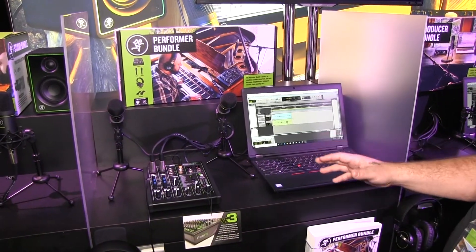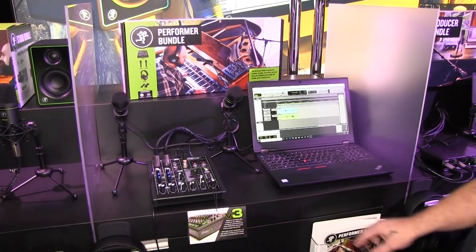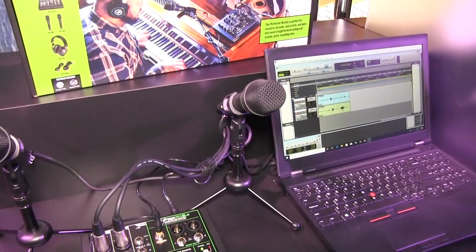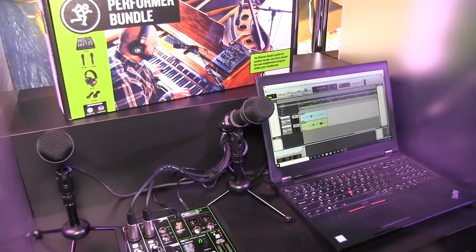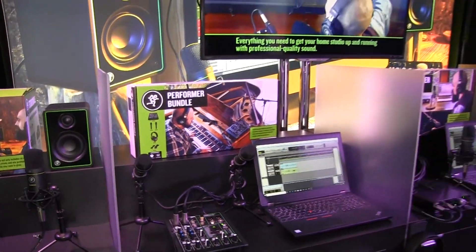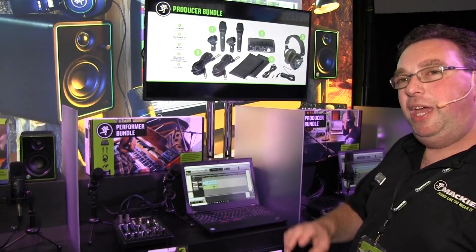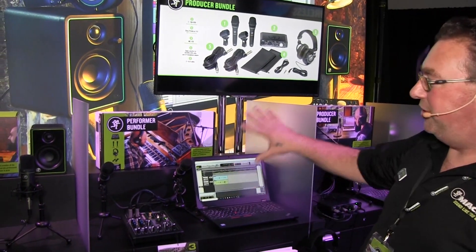This bundle has the advantage that if you get to a place where you need to purchase more equipment, it will actually grow with you. You'll be using the mixer as a submixer, or you could use the mics in your mic cabinet. The software really never gets out of date. Everything comes in the box including all the cables and instructions to set everything up.